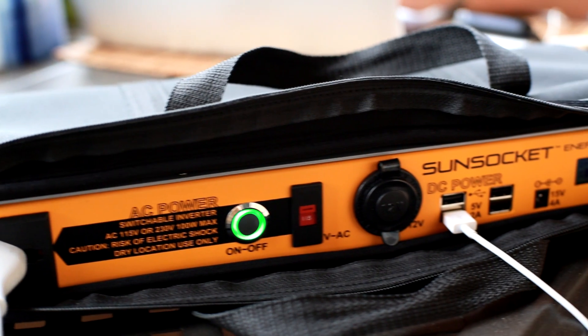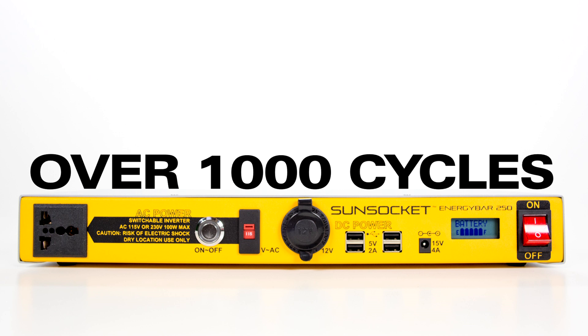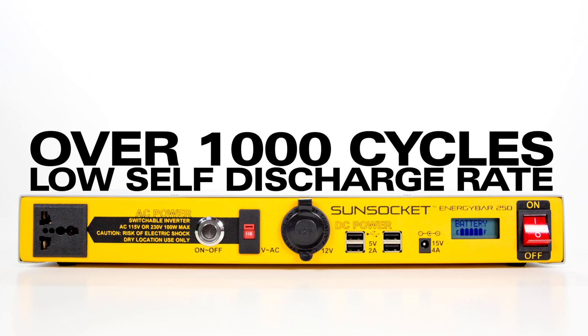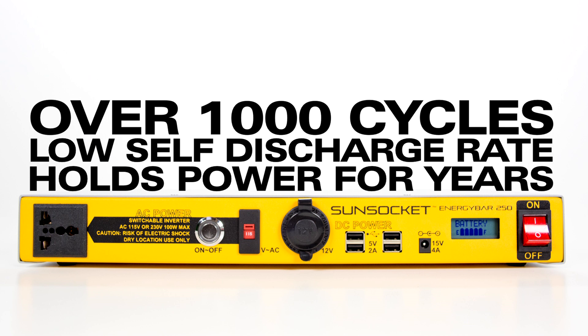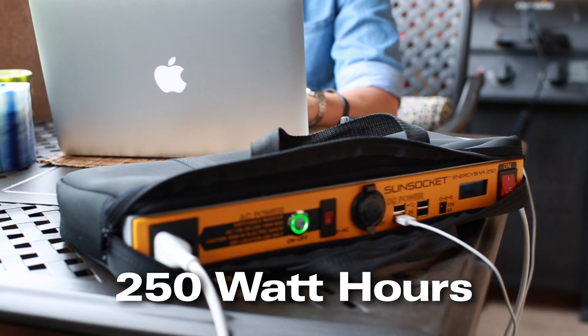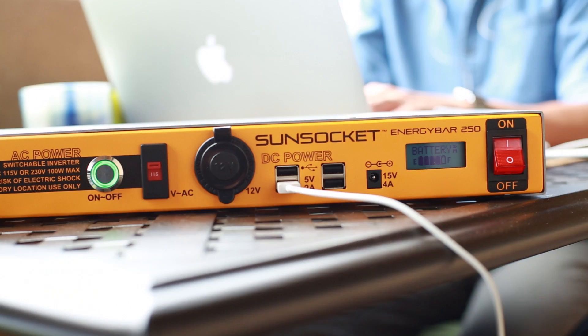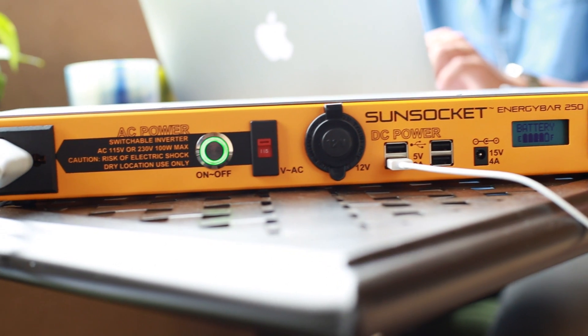The lithium iron phosphate battery is extremely lightweight. It can be cycled thousands of times, and with a self discharge rate of only about 1% per month, even when sitting idle, this battery will hold its charge for years. It provides over 250 watt hours of power, which is enough to keep your laptop and multiple mobile devices charged simultaneously for hours.